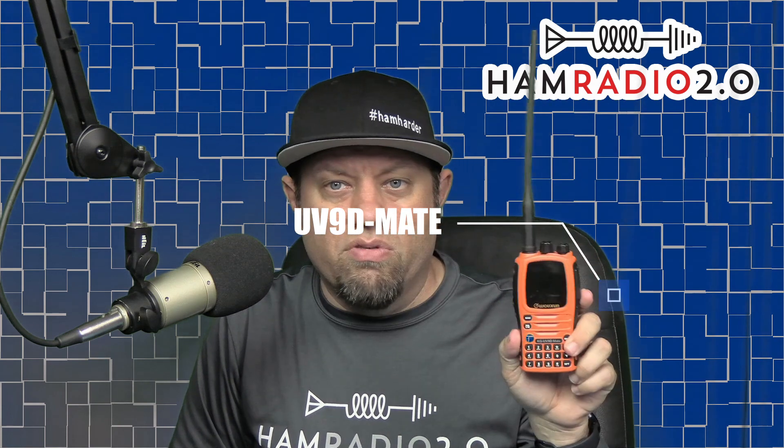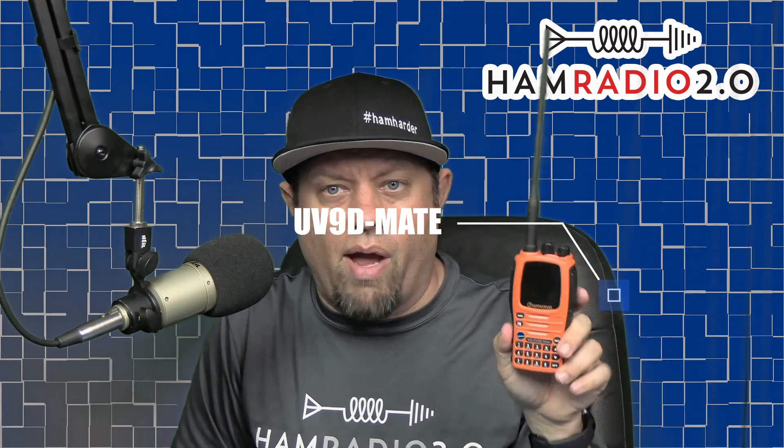They also have a couple of GMRS radios coming out that I'll be reviewing on this channel. Let me know your thoughts below — do you have any of the UV-8 or UV-9 series? Which one do you have, why did you pick it, and what would you like to see in upcoming models? Ochang seems very receptive to feedback; I email with them directly. At the time of this recording I'm still carrying and really liking this UV-9 Delta Mate — I take it to my hunting lease and use it as an everyday carry. Thanks for watching.